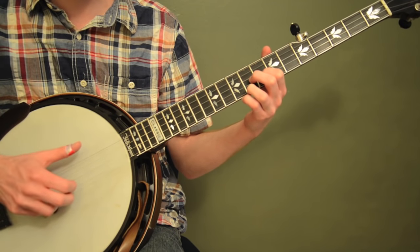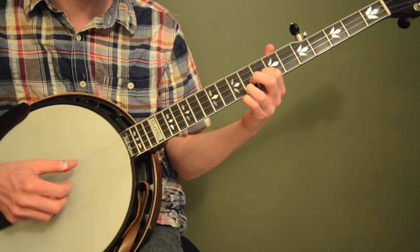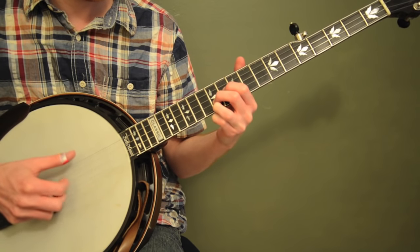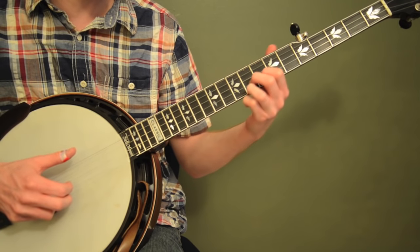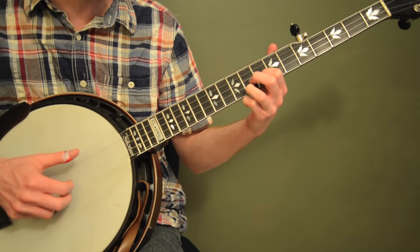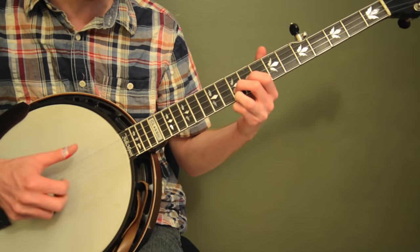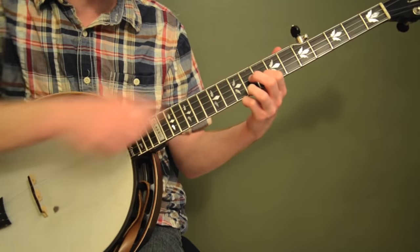It doesn't really matter what roll you do — any kind of thing with the second string will work, you can do a forward-reverse roll. It's a good one to practice your speed using the same fingers. What's cool is I'm using my third finger as kind of an anchor finger and I'm sliding that one, keeping it down to keep a little bit of the tone going. You can actually go this way with the scale too.